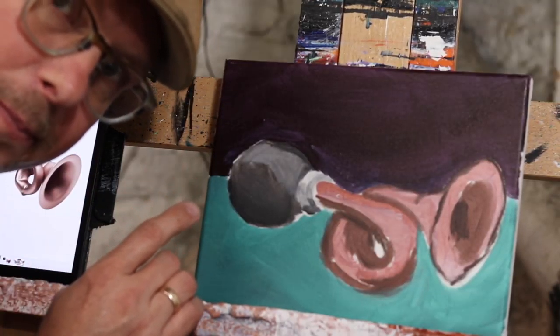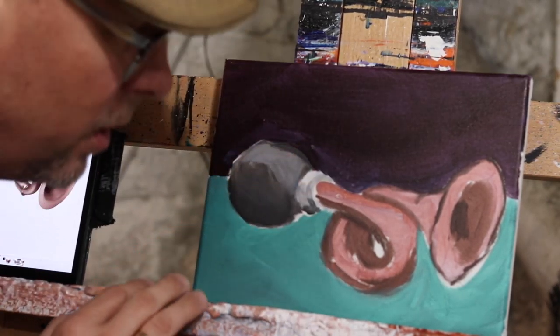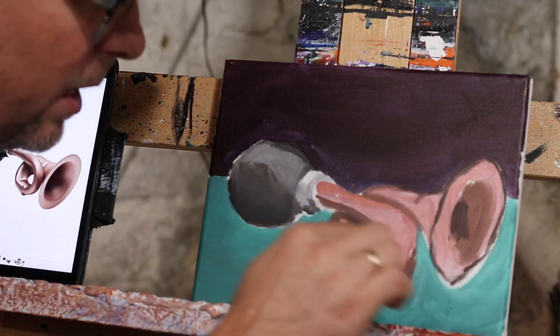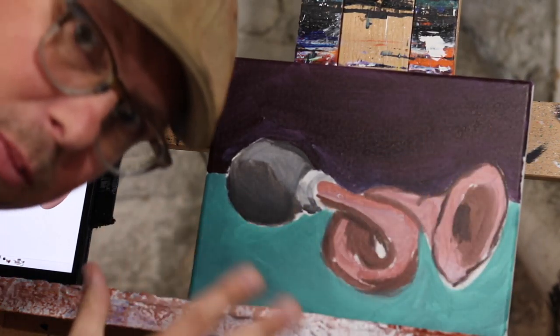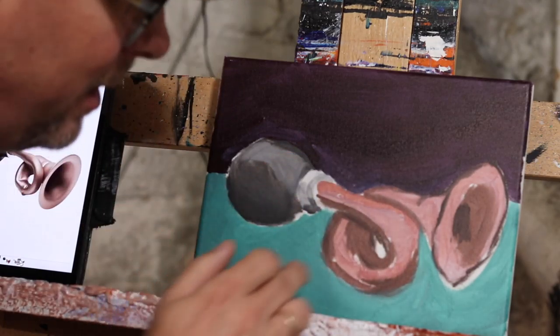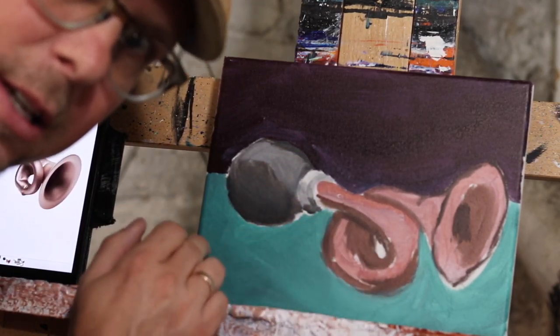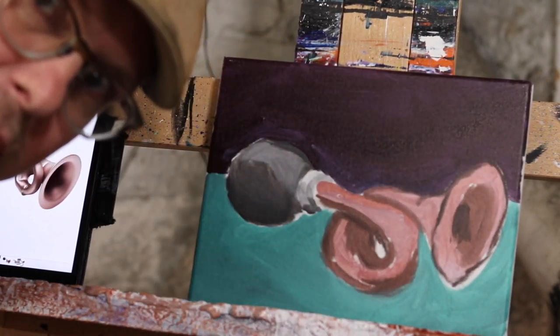Today we're going to work on this bugle. It has a blow horn so it's not really a bugle, it's just kind of a sound horn, and it's got this nice coppery thing. So we're going to fill out the copper, kind of round this out, make sure the proportions are right. It's basically on the page but I've got to finely define this, maybe add some green in the middle and touch up this kind of purplish color.